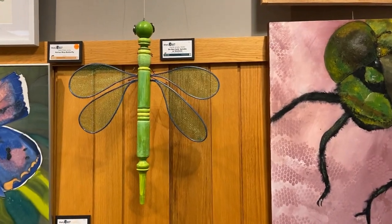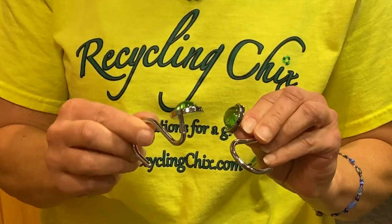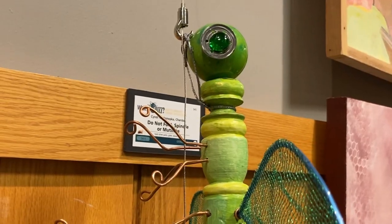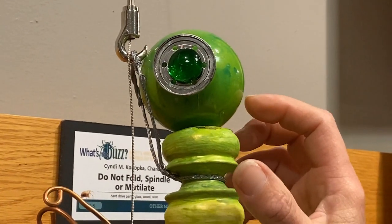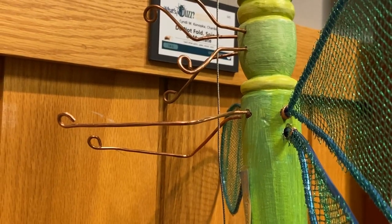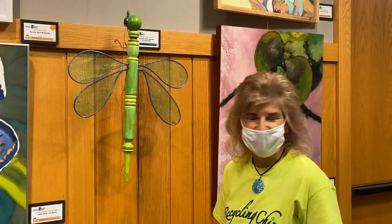The eyes on this dragonfly are actually shower curtain hooks. I bought these at the thrift store thinking how cool are these, and I didn't know what I was going to do with them, but I just Dremeled them off and put them on here. If you look closely, the silver part is actually hard drive parts, and the copper legs are from recycled air conditioning wire. After I replaced my air conditioner, I kept the wire — it's been quite useful in many of my projects.